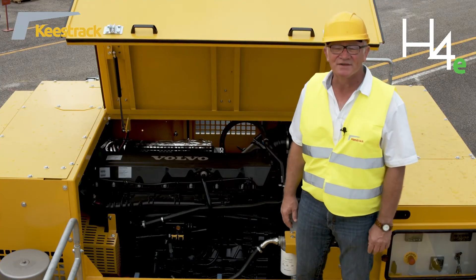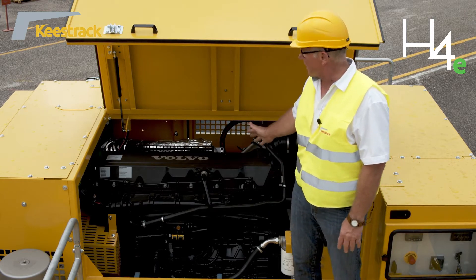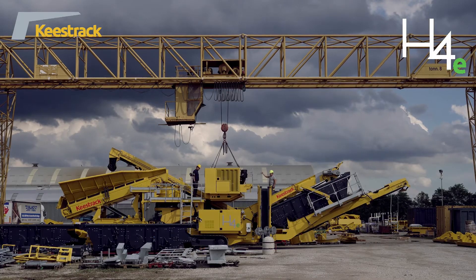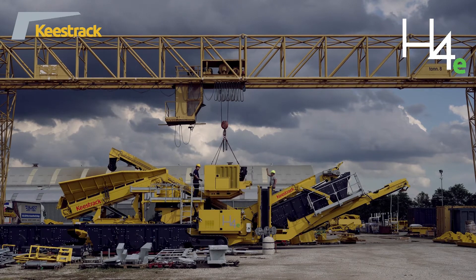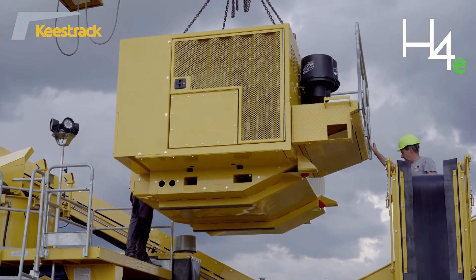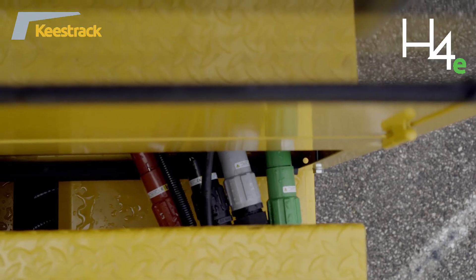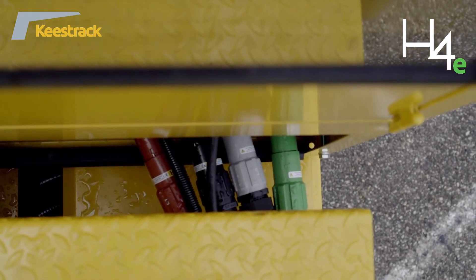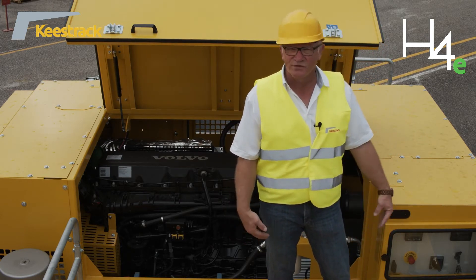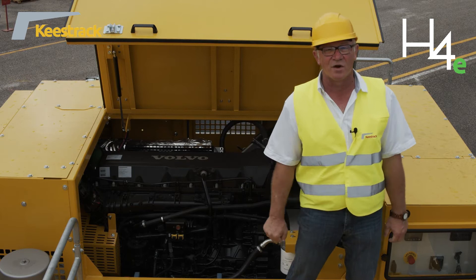The H4E is powered by a built-on engine unit which can be dropped off — the whole unit can be removed from the machine, stood beside it, and connected by cable, to move it out of dusty areas and reduce filter service costs. Furthermore, via power locks, power can be supplied from the grid, meaning the machine does not need to run on diesel and can be fully electric from the grid.